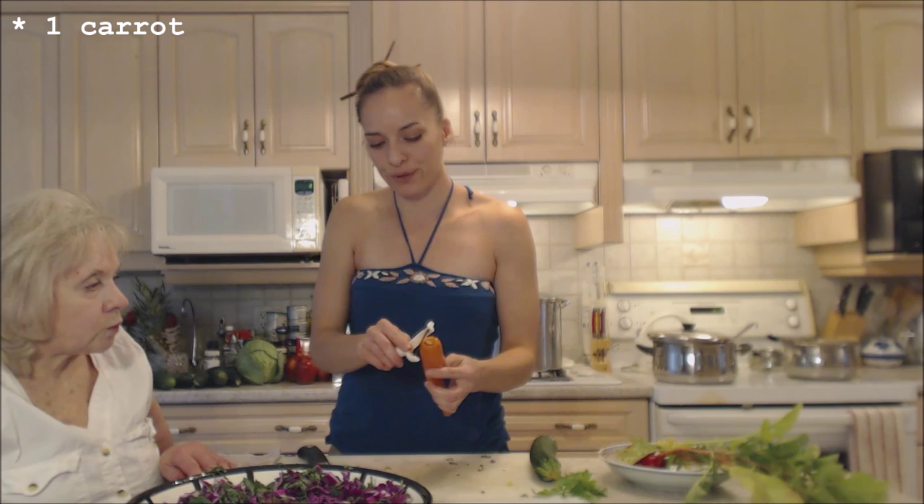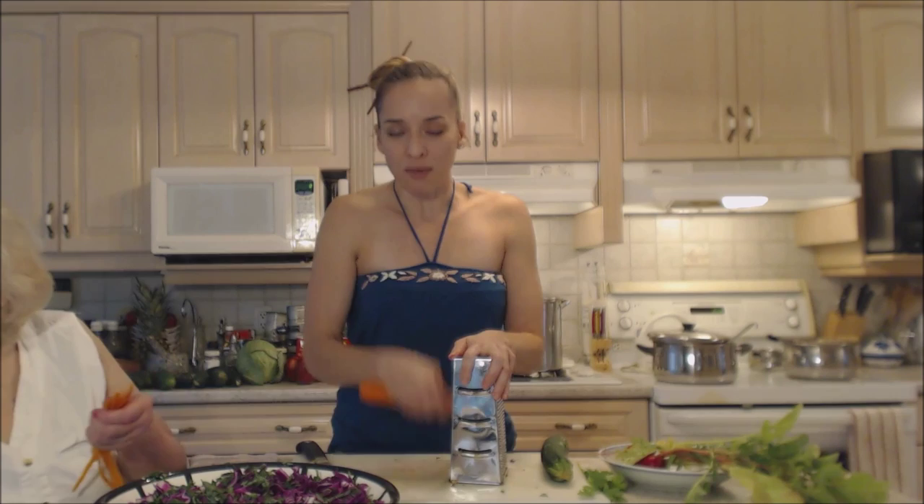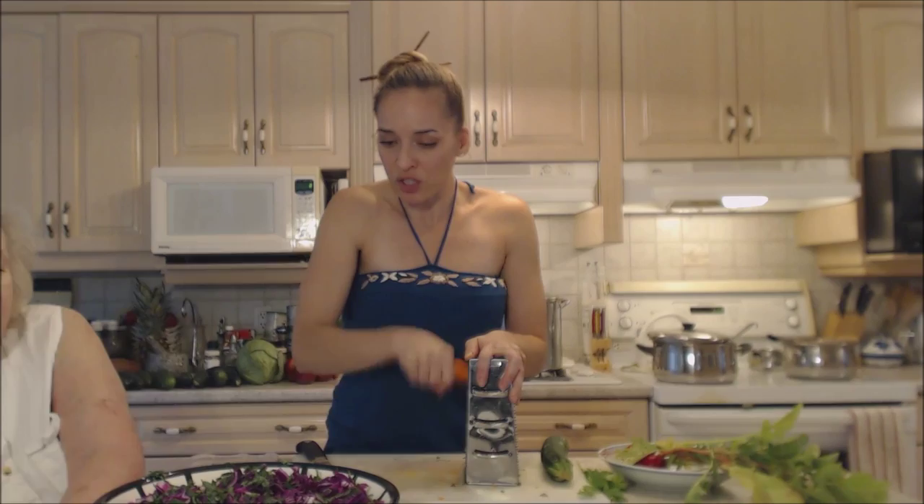I'm gonna peel my carrot today — sometimes I do, sometimes I don't. The dogs will be happy with the carrot peels; they love them. Now I'm going to grate my carrot. Sometimes I just use my peeler, but I'm gonna make quick work of this with a grater. The orange is gonna be so pretty in there.